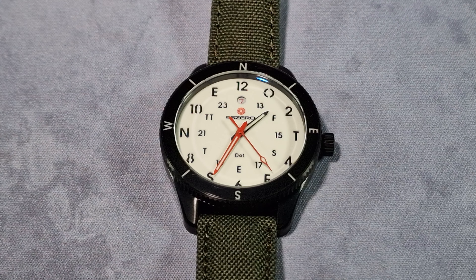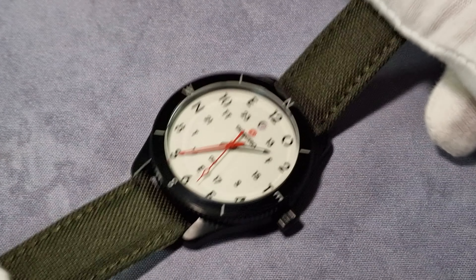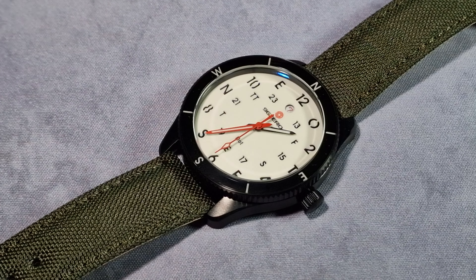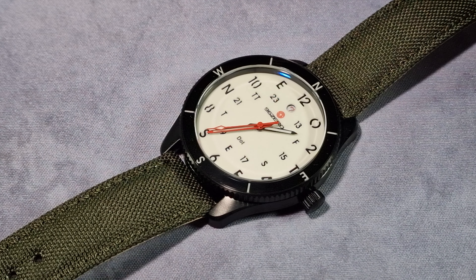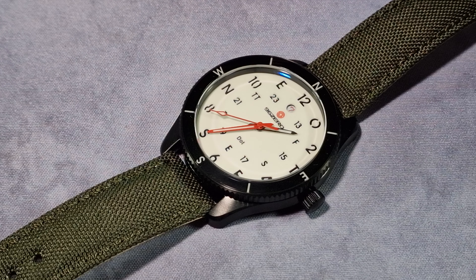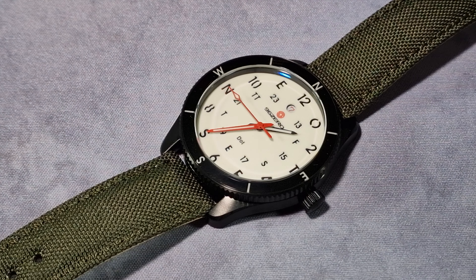The dial - it's a full loom dial, which kind of shocked me, because this is marketed as a field watch. I'm not in the army anymore, but I had this wee scenario in my head - I've got a field watch on, it's got the green tactical strap, and it's got a full loom dial.